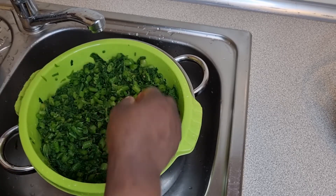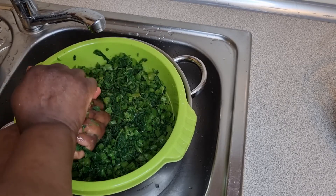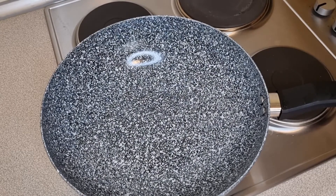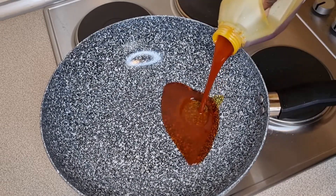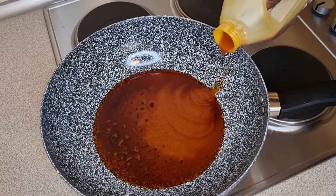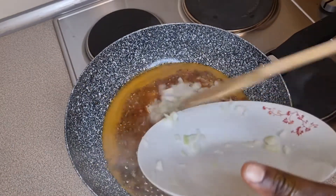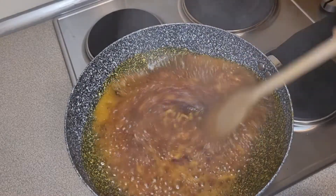The first thing you want to do is add some red oil into your pan — remember we're using red oil for this recipe. Add depending on how much oil you like in your food; if you like less, just add less. Now that the oil is hot, put in some chopped onions and fry for at least one minute thirty seconds, or at most two minutes.